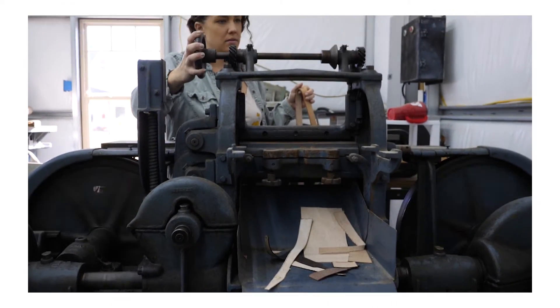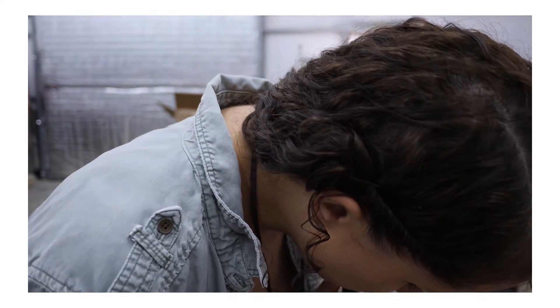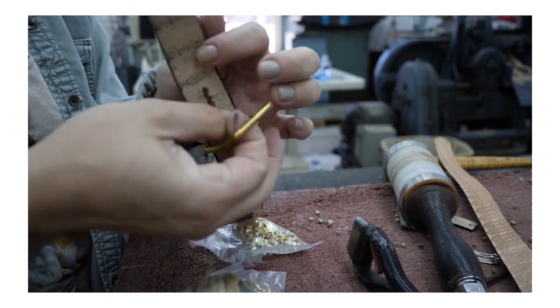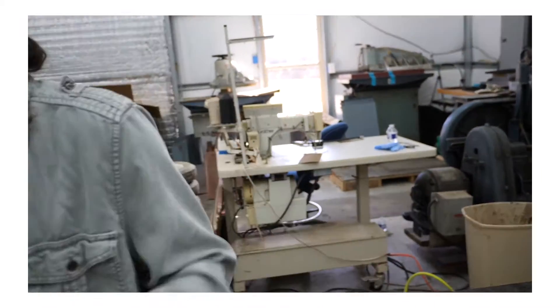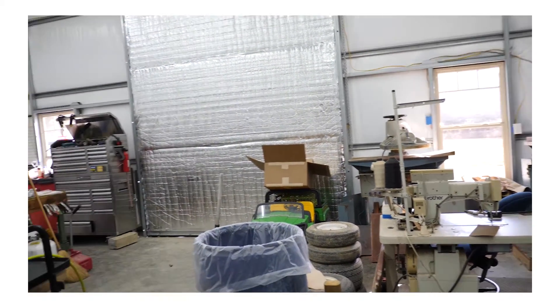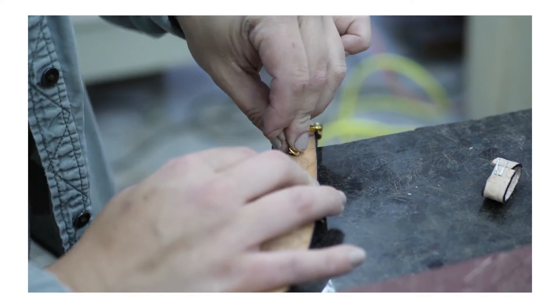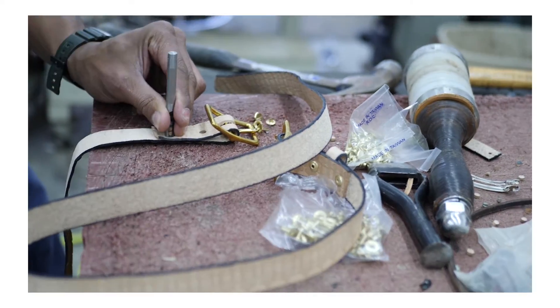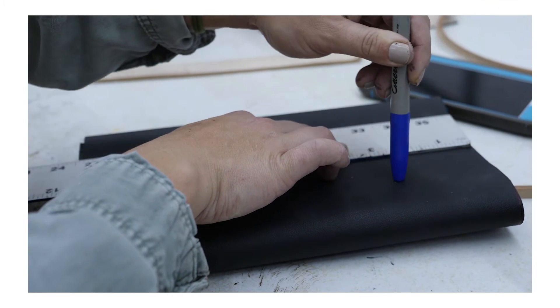We need a loop — we can just make it out of this. It's going to be tied. The straps will be two and a half inches from the side, maybe two and a half — yeah, two and a half.